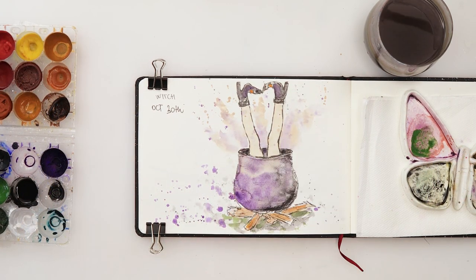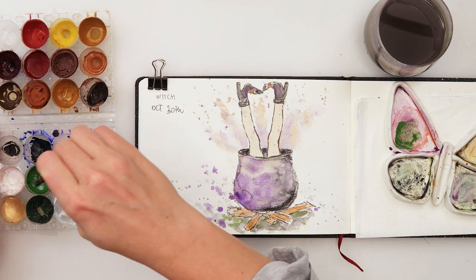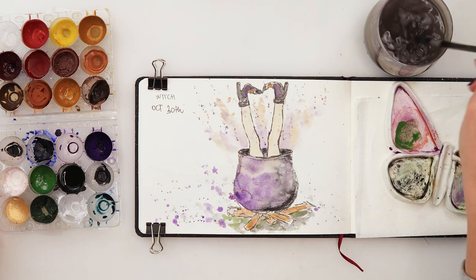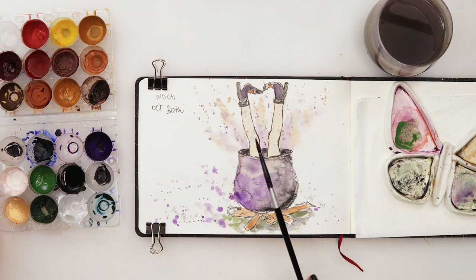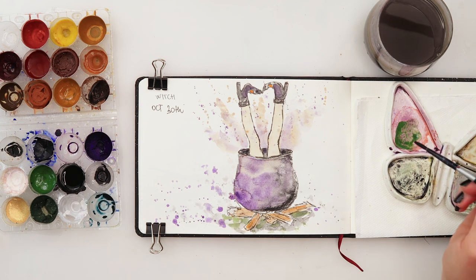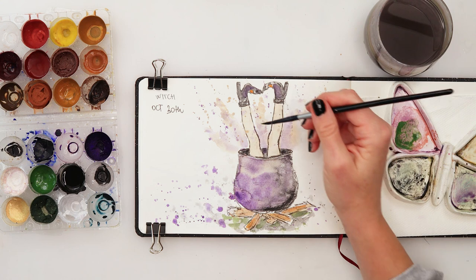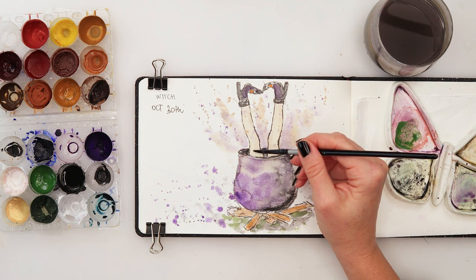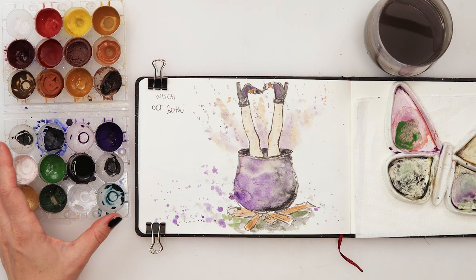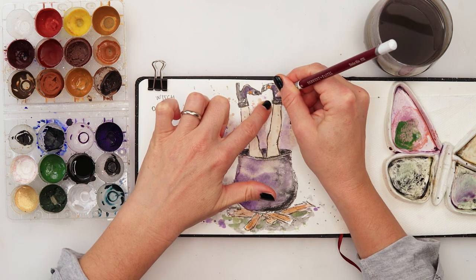Now that it's completely dry I'll get a little bit more violet with a smaller brush and do a few drop-ins here, then a little bit more yellow and also a few drop-ins there. If you want you can add some details to her legs. I just want to do a few dots on her boots.